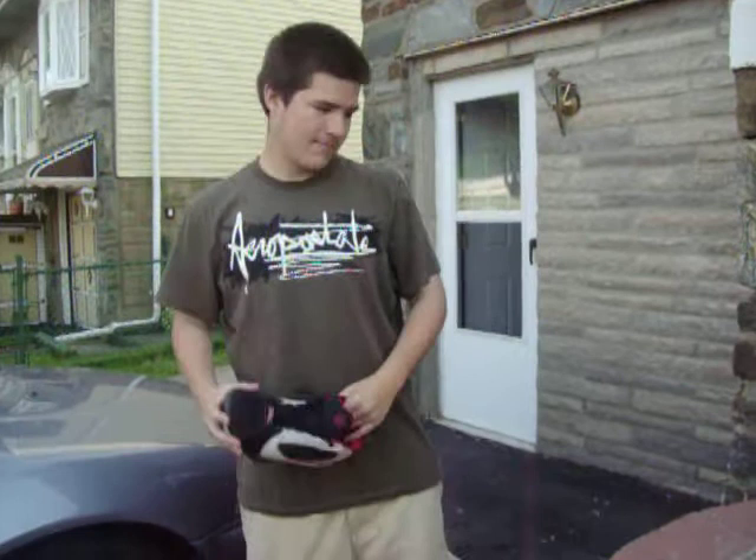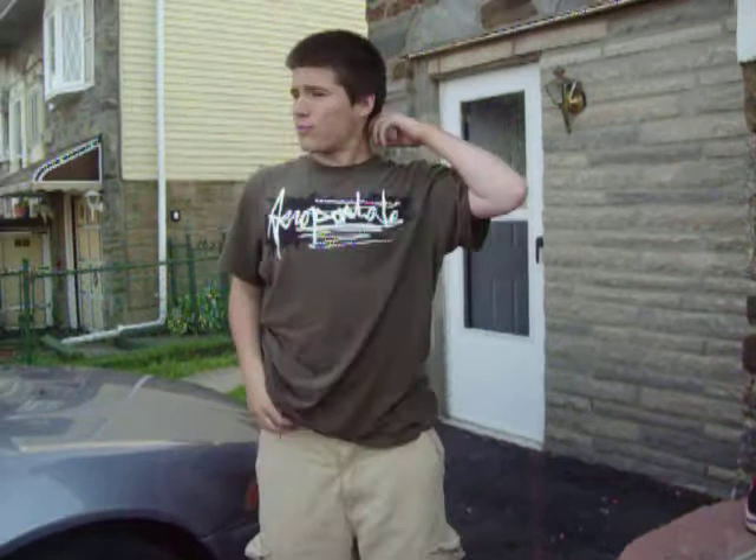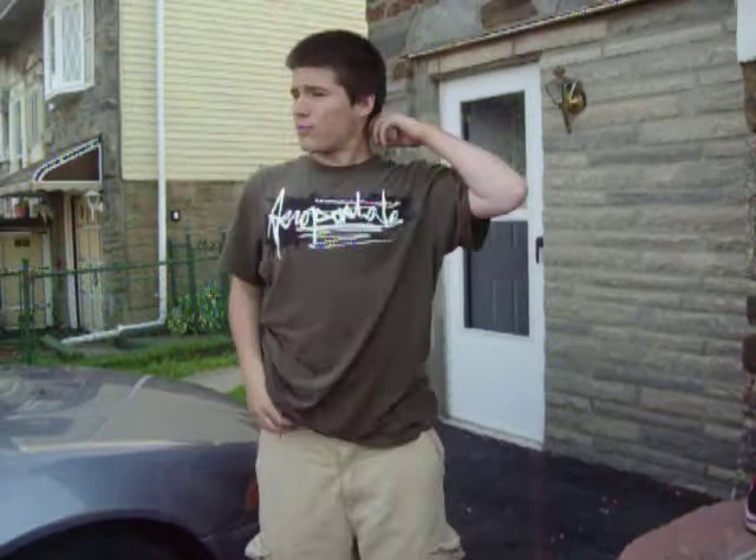Where can you get a pair of these beach sneakers? You can get them on my website, Freewebs.com slash more for money. Or you can get them at your local dumpster.